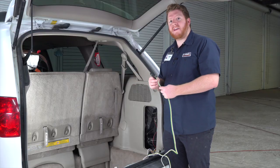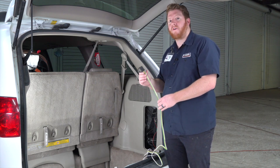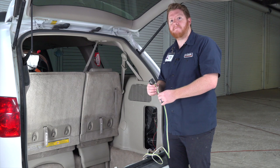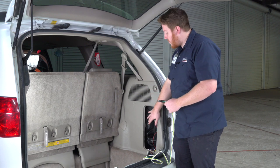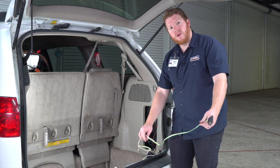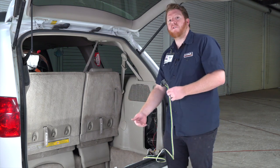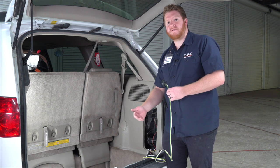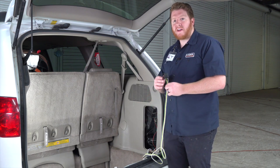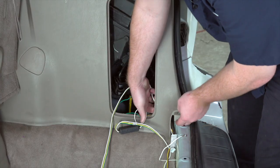With our wiring plugged in and installed, let's talk about where you can store your four-flat harness on your Toyota Sienna. If you want, you can leave it right here in the jack compartment and pull it out through the weather seal when you need to use it. Or you can bring it underneath your vehicle and mount it next to your hitch receiver — let's show you how to do that.